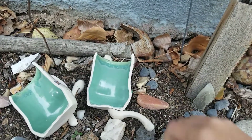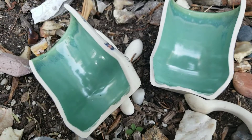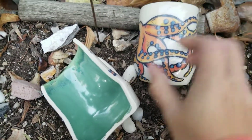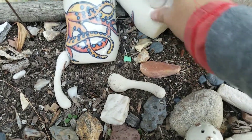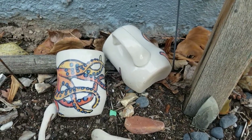Oh look at that. Look how even that inside is — it's beautiful. I'm gonna leave it like this. I can have two halves hanging out together in my yard. I love it.